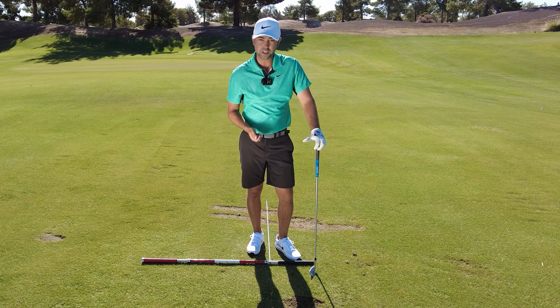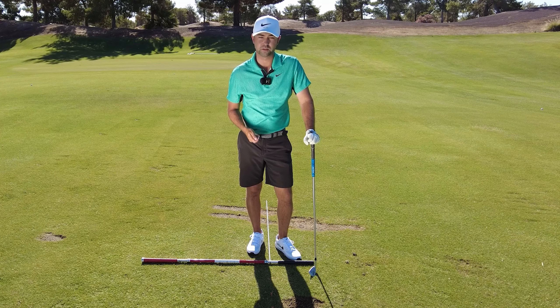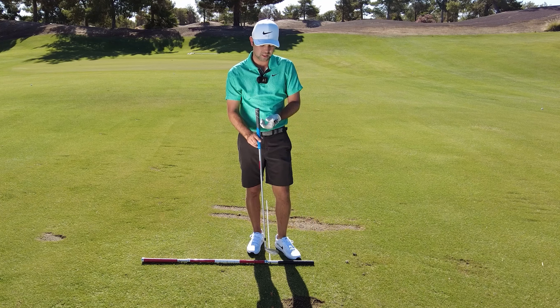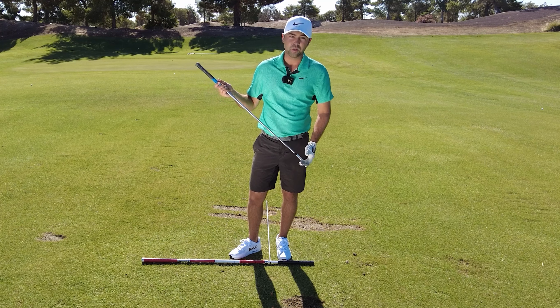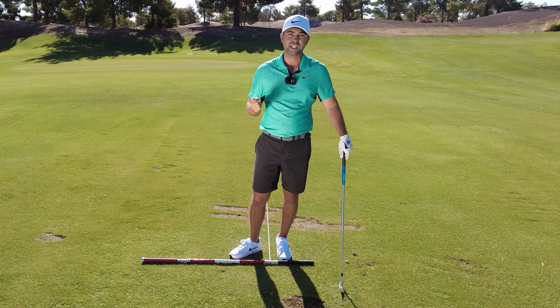If you're struggling with that, chances are you're going to hit one of those two tees. Oftentimes I'll see people hit it off the toe of the club or hit it heely. Think about this like hammering a nail.